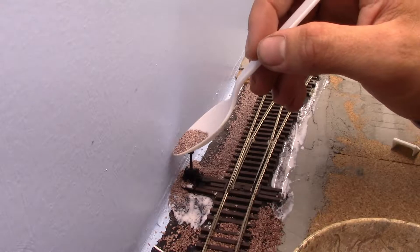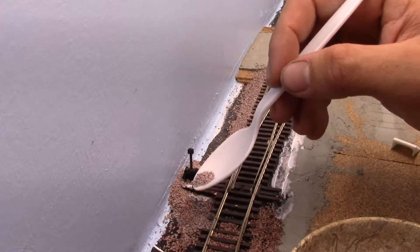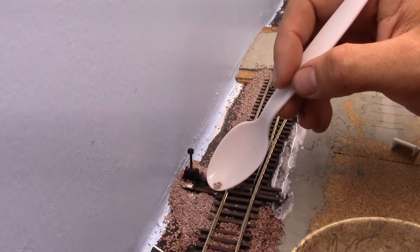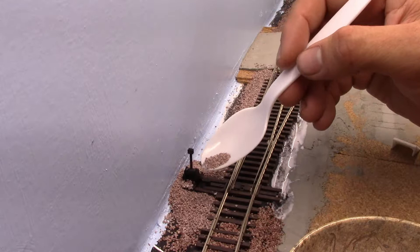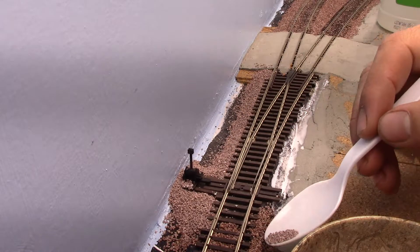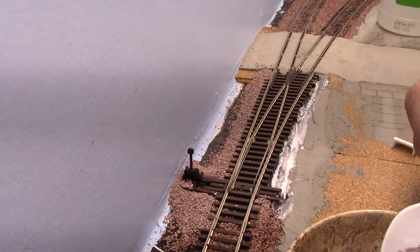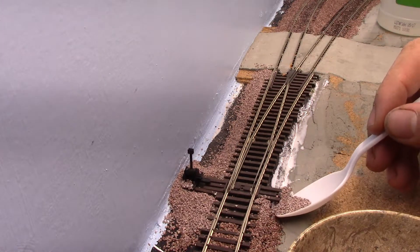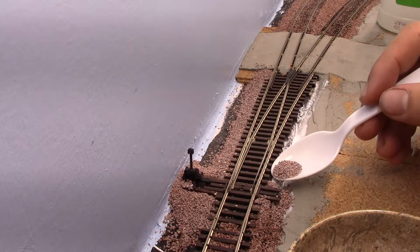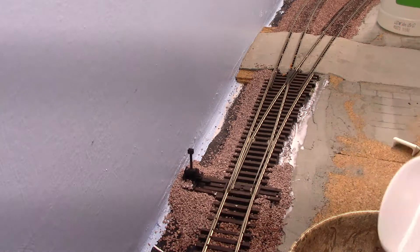I'm filling in the area around the switching stand area, and filling it in on the other side of the stand. Now, when you're doing it here with this type of turnout, you're going to want to make sure that you don't cover too much so that it can't move easily.